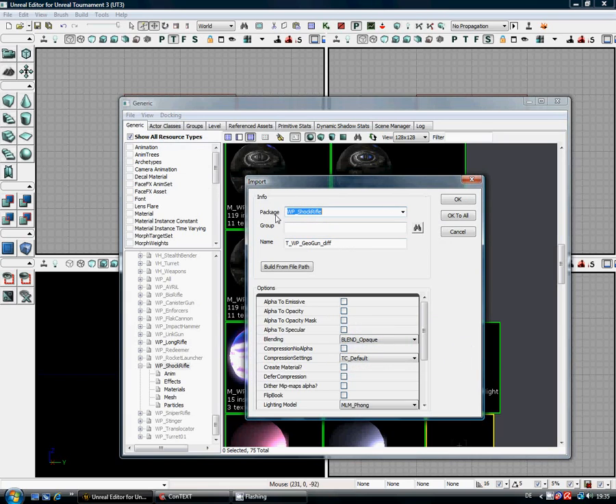As soon as you go to Import, it will ask you for a package name. Obviously we don't want to start messing with a Shock Rifle, so we'll just put in our package name: GeoShock. I deviate slightly from the Epic setup, where I put my textures in a separate texture group.